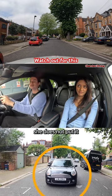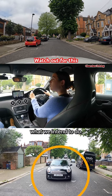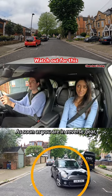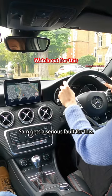Once in the middle, she does not put it into reverse gear, so the vehicle behind us does not know what we intend to do. As soon as you're in reverse gear, the reverse lights would turn on and the vehicle would have simply gone round us. But in this case, Sam gets a serious fault for this.